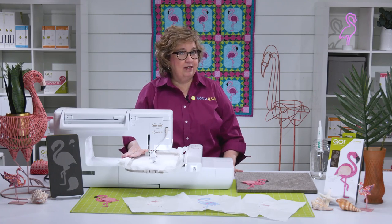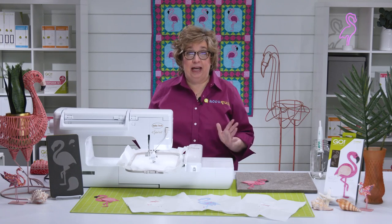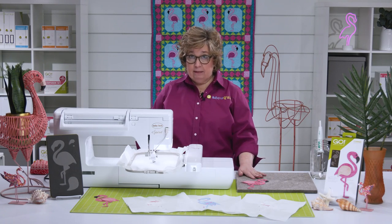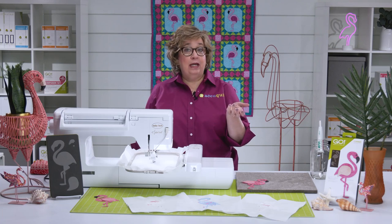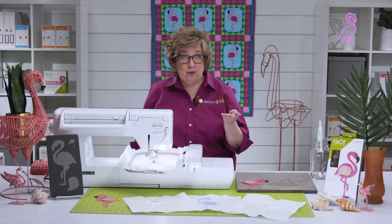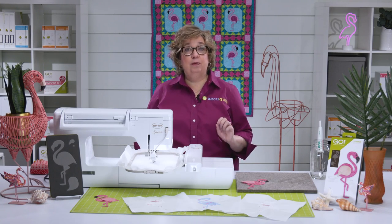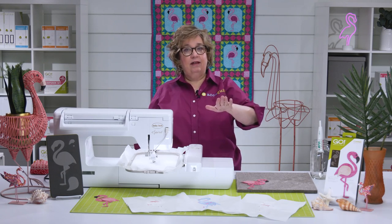I've got my stabilizer and background fabric in my hoop, and I'm ready to go. I've even cut out my flamingo, so I've got it laid out here with all the shapes — it's so perfect. Now the fusible is already ironed onto the back of the fabric. Remember, the fusible will count for half a layer, so that means you can cut up to four layers of fused fabric at a time — and that's four flamingos. Here's a little tip: you can make your flamingos face either direction that you want, depending on how you place your fabric on the die. If you place it right side up, it's going to face one way; right side down, it'll be the other.